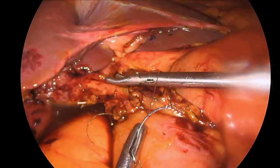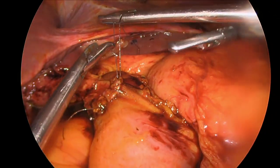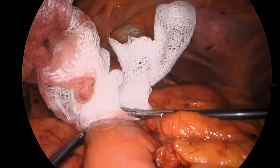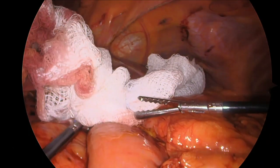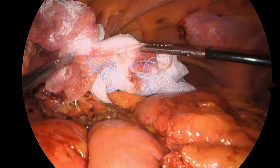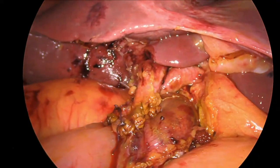The suture is tied down and the anastomosis is completed. A clean white sponge test is done to ensure that there's no bile leak, and we can see that the sponge continues to be clean and white with no yellow, indicating no bile leak. Here's the anastomosis — it looks wide open, patent and sound.